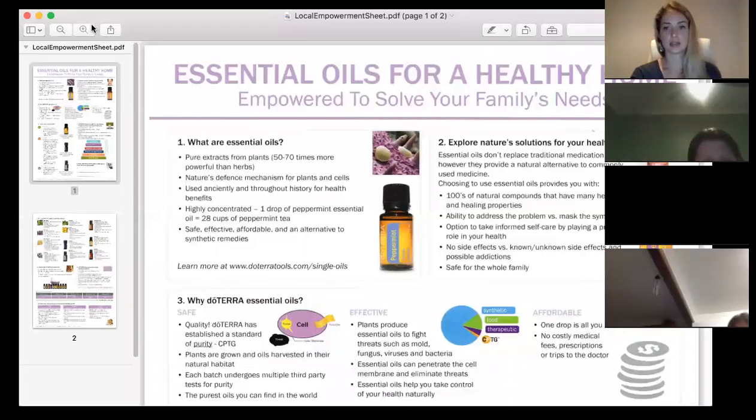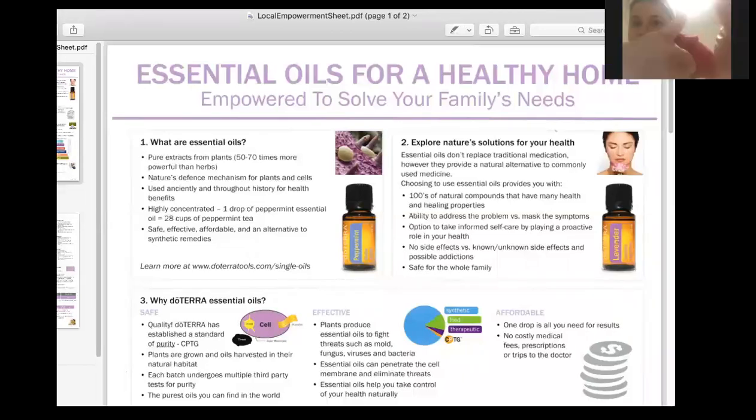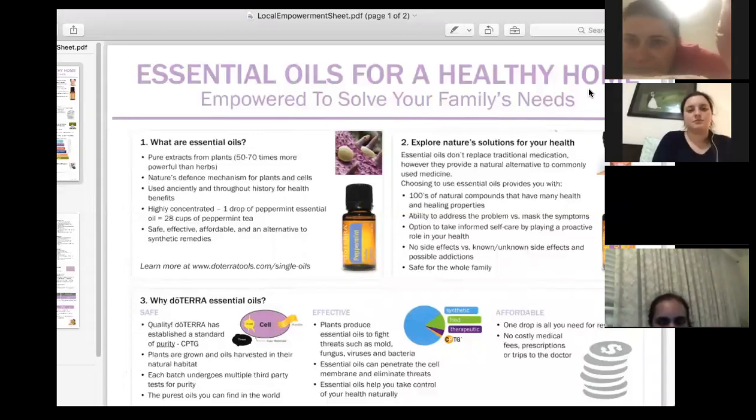I'm going to bring up a sheet now so you can follow along with the information I'm going through. Basically, a lot of questions we get when people are starting are: what are essential oils? They're pure extracts from plants. With doTERRA they're extracted by a steam distillation method — absolutely no chemical extraction — which is fantastic. They're really strong, so less is always more with essential oils.